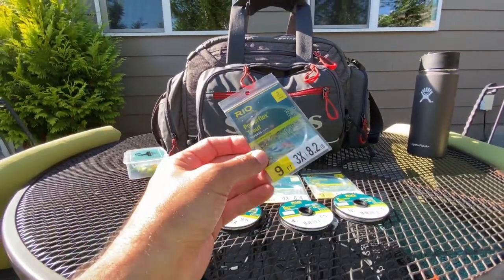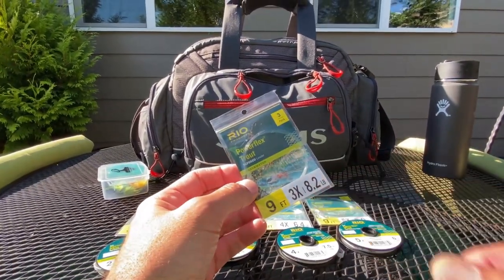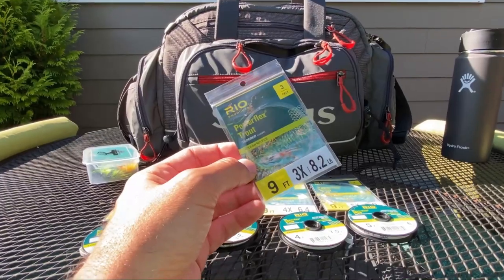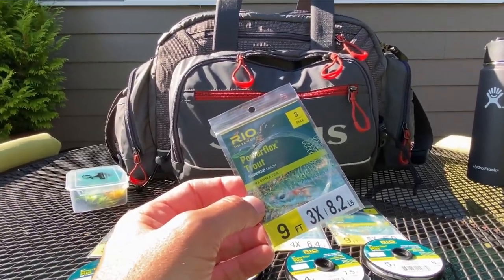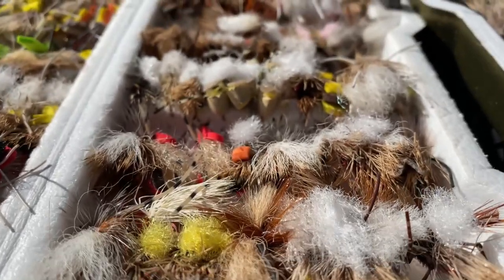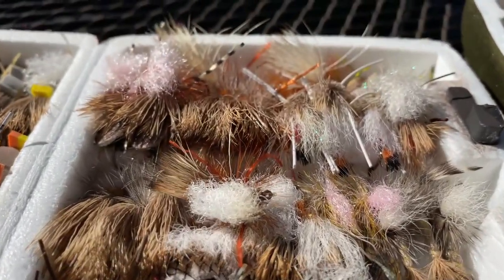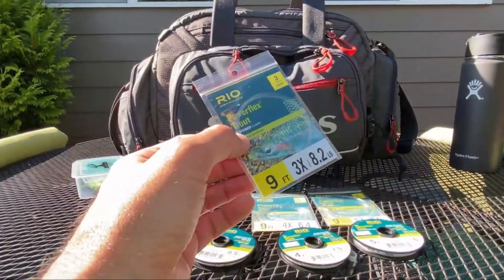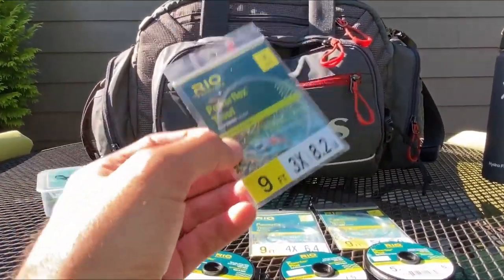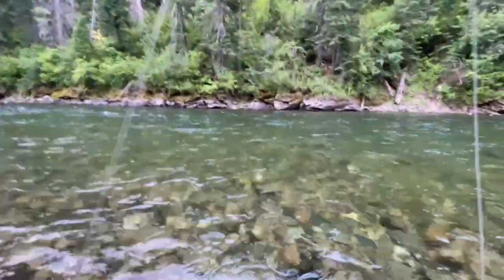Something I commonly use is the 3x size — 8.2 pounds, also 9-foot. 3x is something I typically use in the summer when the fish aren't very leader-shy and I'm using bigger flies, because the diameter of the tapered leader is a lot larger at the end on a 3x. To get the line through the eye of the hook, it's going to be larger patterns with fish that aren't showing any indication of being leader-shy.